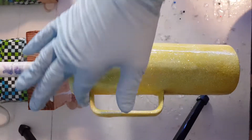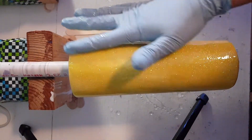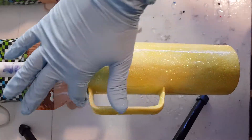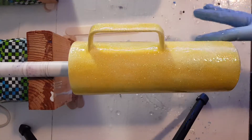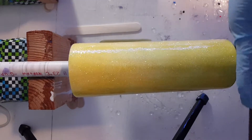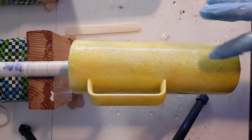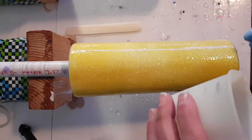Make sure you get that little crevice at the corners of the handle. I'm just trying to work it in and make sure I have enough coverage — don't forget the bottom. You can see where it's a little dull there and could use a little bit more, so I'll get that on its next pass around.